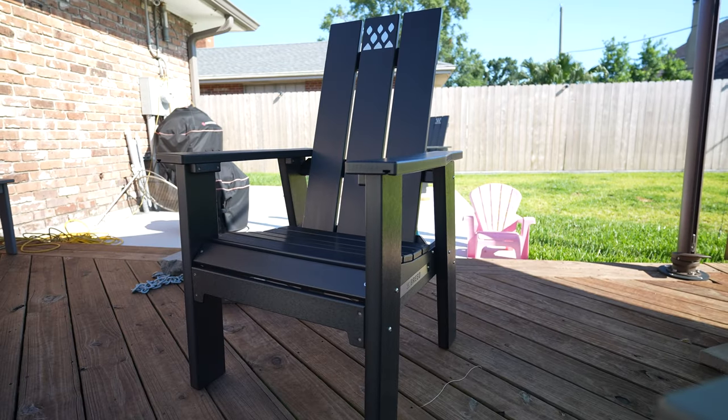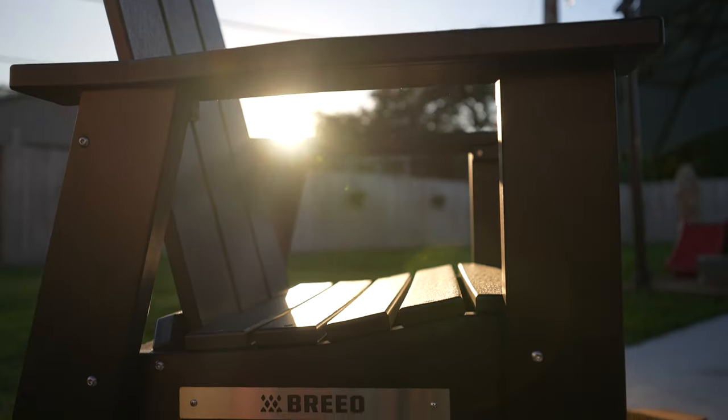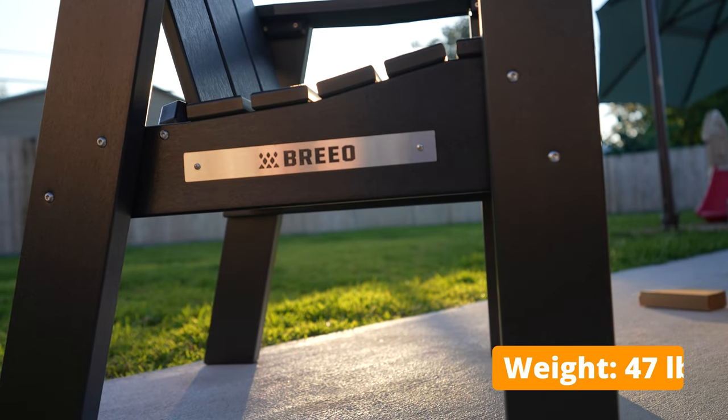The only thing I've seen that you could compare it to is the Pollywood South Beach chair, which also sits more upright. The Brio looks a bit beefier versus that South Beach chair, specifically the legs — the legs on the Brio chair are pretty thick. The chair as a whole is pretty heavy at 50 pounds, which is on the heavier side for a chair.